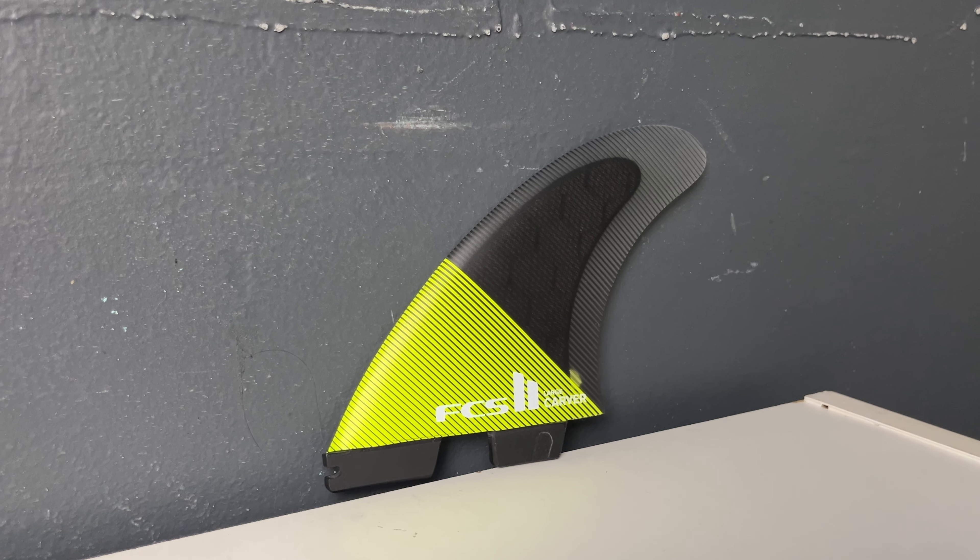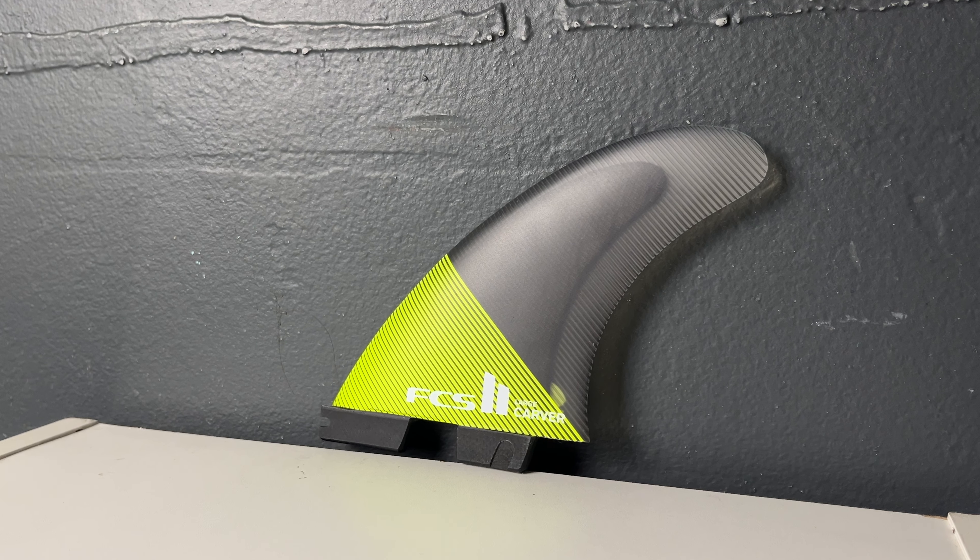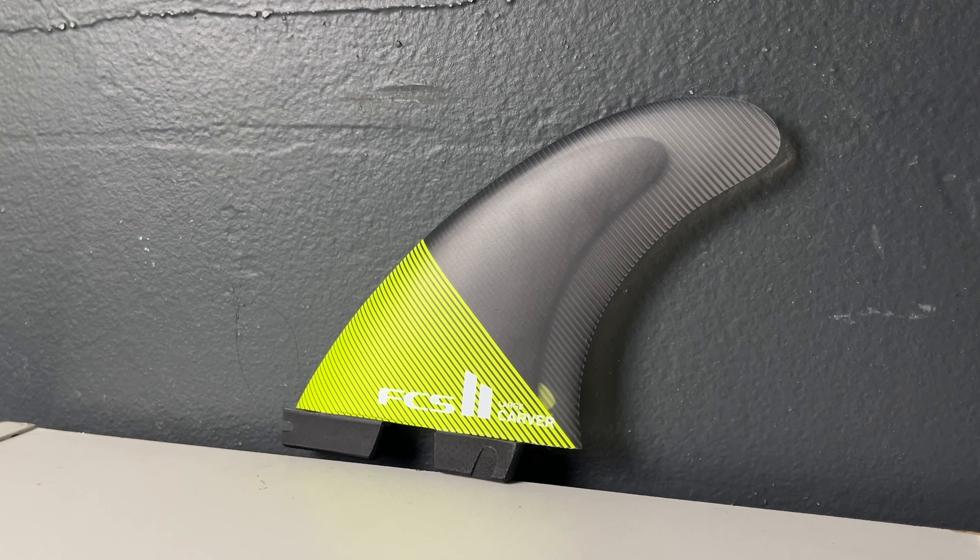Why do you choose to ride the Carver as your everyday? I think probably lack of knowledge, to be honest — lack of exploration, I guess, is a better way to say it. They work so well in my shortboards with a lot of tail rocker that I was under the impression I could carry it over, and I appreciated the large fin.